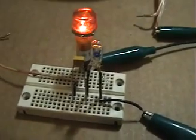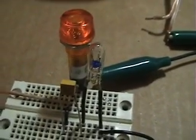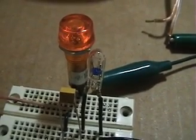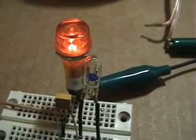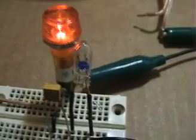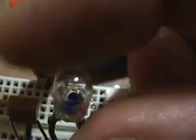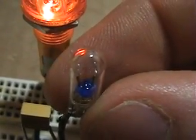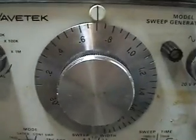I'll insert the 47 picofarad capacitor. Let's sweep the signal generator and see what happens. There we go — we've got resonance again, just as bright, and our bulb is totally extinguished. So we're not pulling in any amps at this state, and yet our coil is very energetic. Our frequency of resonance is 700 kilohertz.